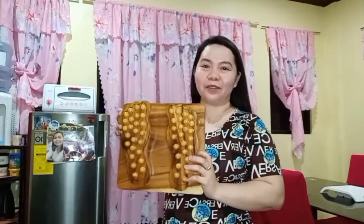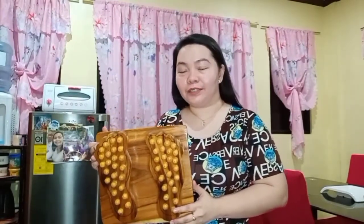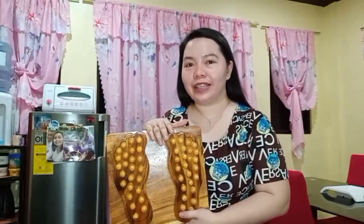Hello everyone, welcome back to my channel. This is Wu Chen and for today I'm going to share with you our wooden reflexology foot massage. Ta-da-dang! And here it is! This one I'm going to discuss with you a short brief on what it can help us with and the advantages, since this is from my mother-in-law.